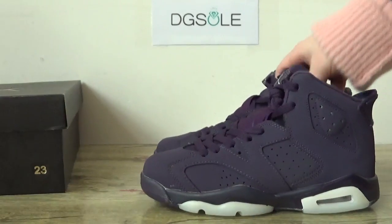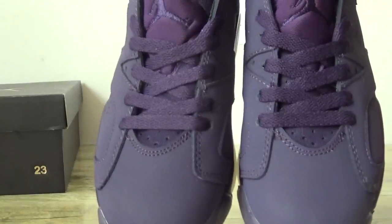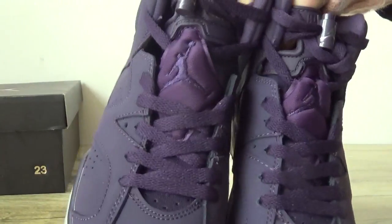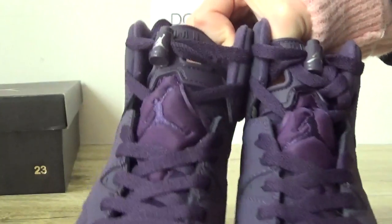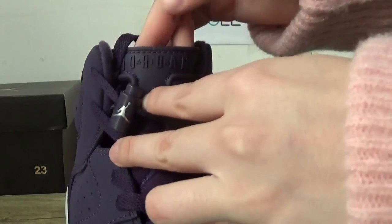Get quality. Check the front. There's a Jump Man logo on the top and strainer. On the top here you can catch the AI Jordan branding.